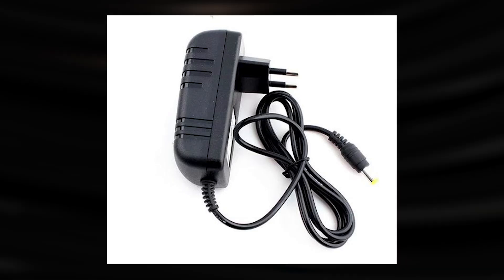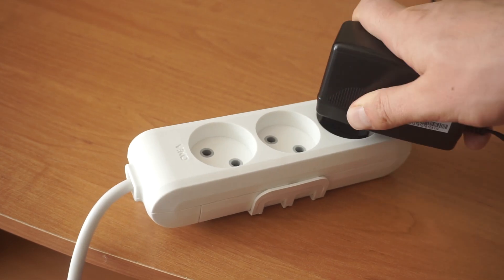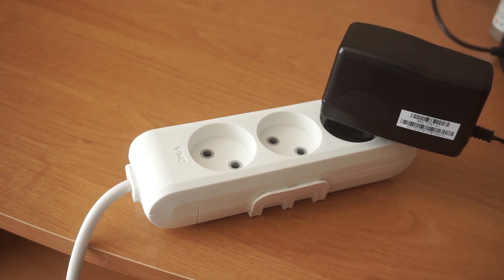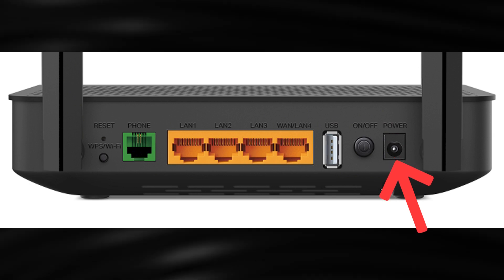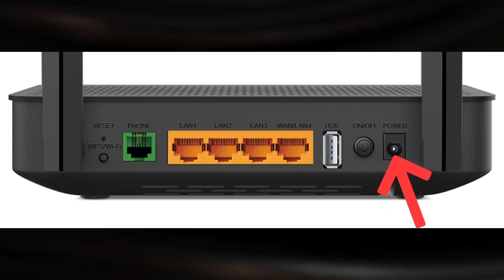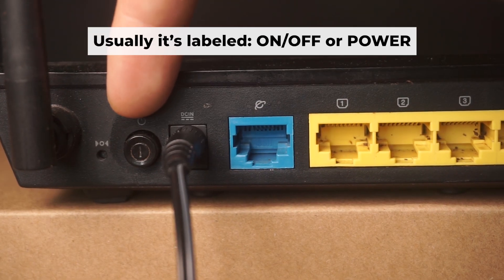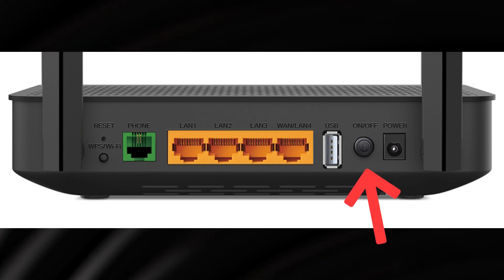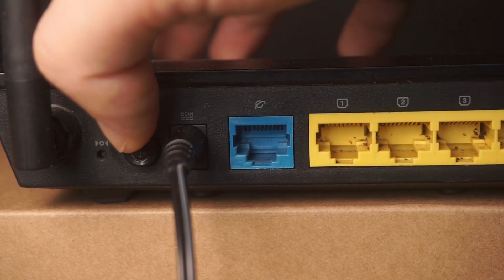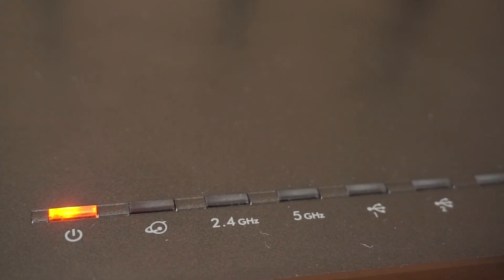The first step is to power on the router. Take the power adapter. Connect one end of the power adapter to a wall socket and the other end to the router. Then press the power button. Once it's on, an indicator will light up. It may take a few minutes for it to completely turn on.